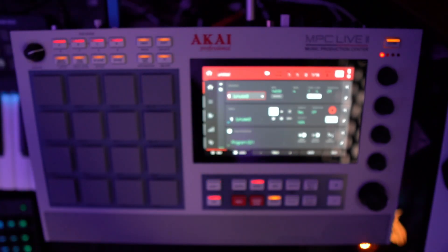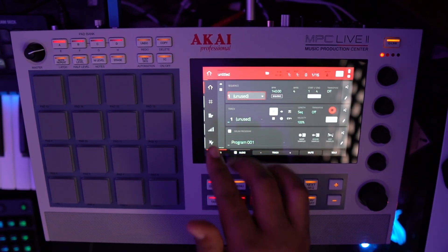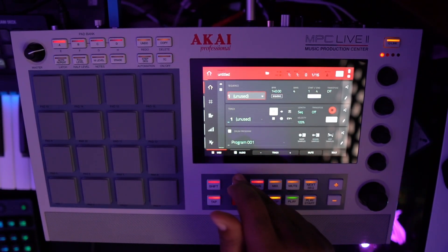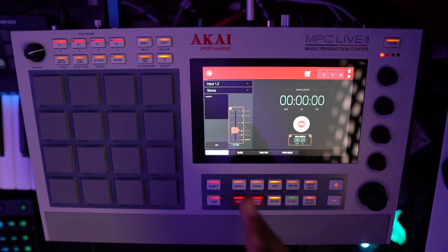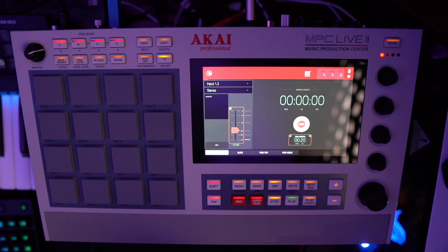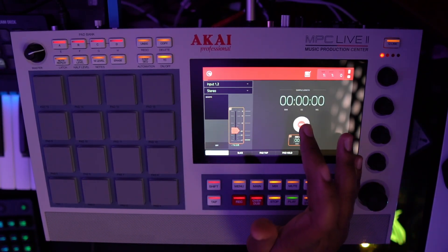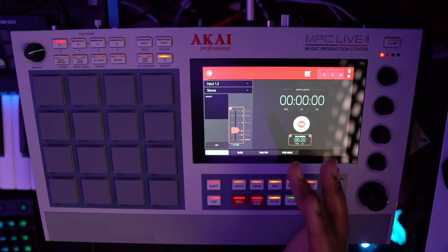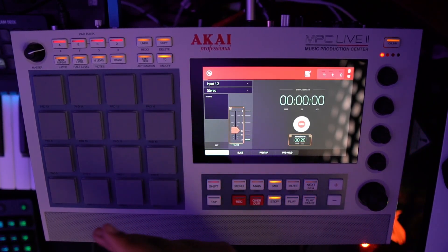That's all the setup you need. The first thing I'm going to do on the MPC is go into the menu, into Sampler. What you have here is the option to arm the track. When you arm it, it goes into a standby mode and waits for a signal from whatever source you have going into your inputs.